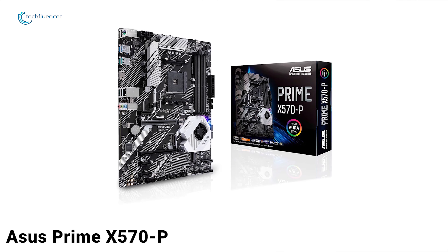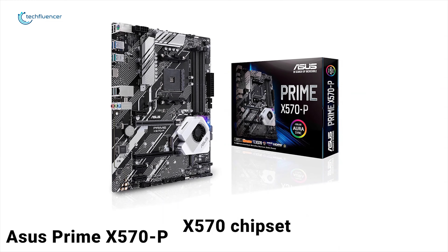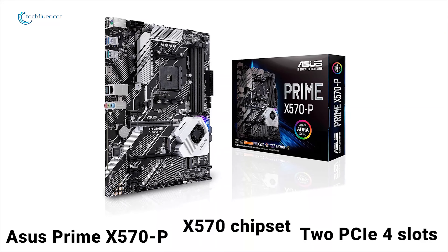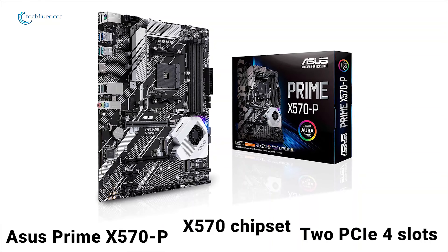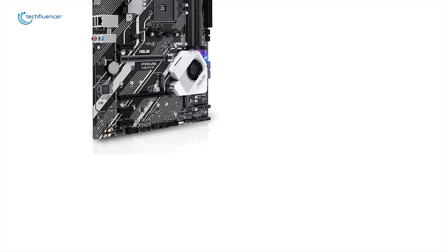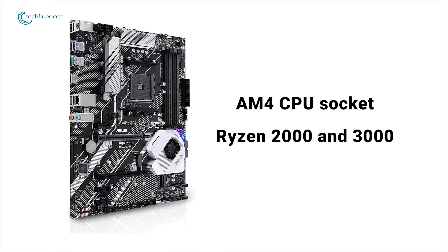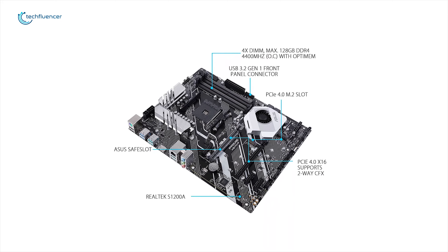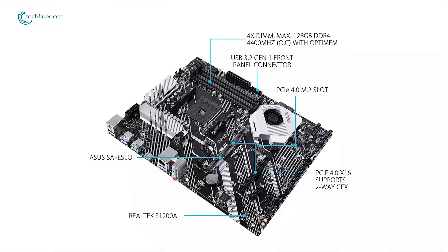The Asus Prime X570-P represents an entry-level offering to the X570 chipset with two full-length PCIe 4 slots, dual PCIe 4 M.2 slots, and a pair of budget-friendly Realtek controllers handling the onboard audio and networking. The Prime X570-P is powered by an AM4 CPU socket, supporting AMD's Ryzen 2000 and 3000 CPU series. The most noticeable aspect of the board's design is how bare the PCB looks in contrast to other models from the Asus X570 product line.